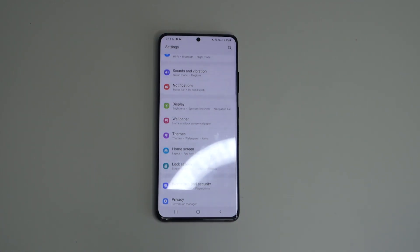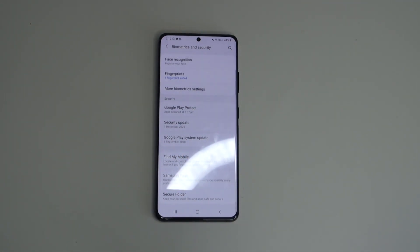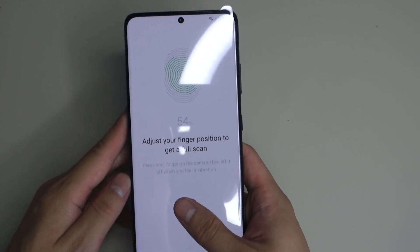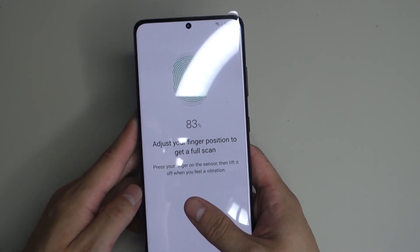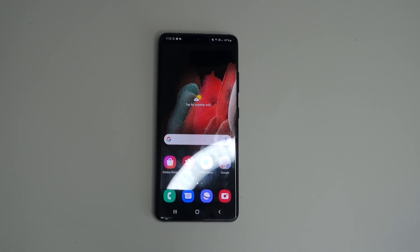The next feature is the fingerprint scanner. Previously with the S10 Plus and S20 Ultra we had the first-generation ultrasonic 3D fingerprint scanner, but now with the S21 Ultra it's gotten an upgrade — using the second-generation Qualcomm fingerprint scanner. Samsung claims it's 37% larger in fingerprint reader area and 50% faster. Having played around with it, it does feel a bit faster with maybe fewer authentication errors, but overall it feels quite similar to the first generation.